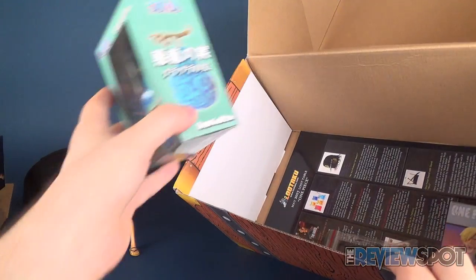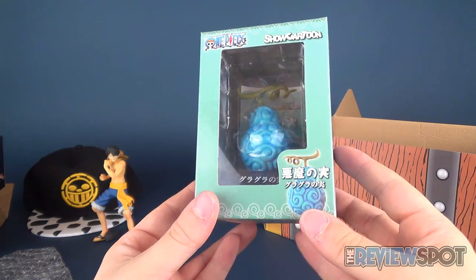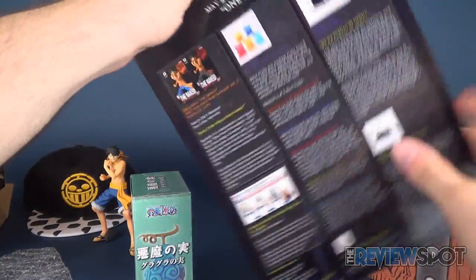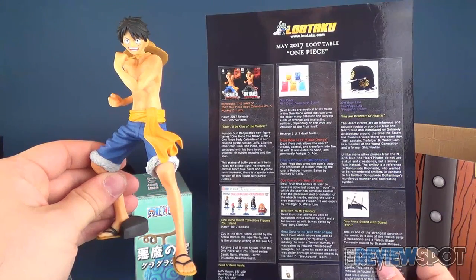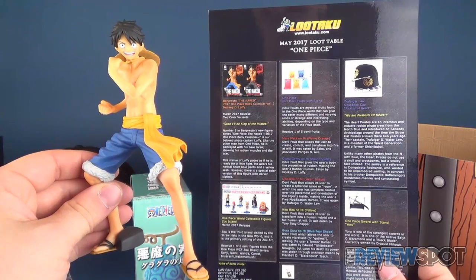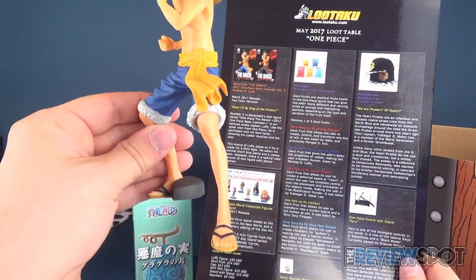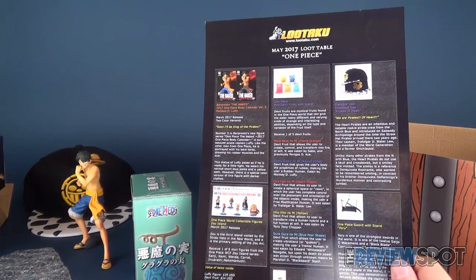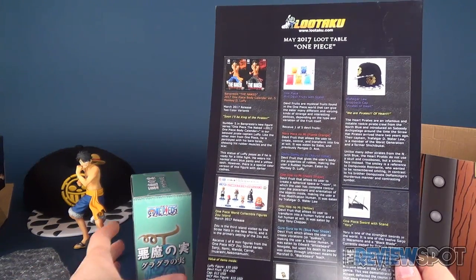Referencing the guide, this is the Band Presto Naked 2017 One Piece Body Calendar Volume 5 Monkey D. Luffy, March 2017 release, two color variants. The retail value on this one is $35 US — which for Canadian would be around $48. Next up is the One Piece Mini Devil Fruits with Stand, which doesn't have much tape so it's much easier to open.